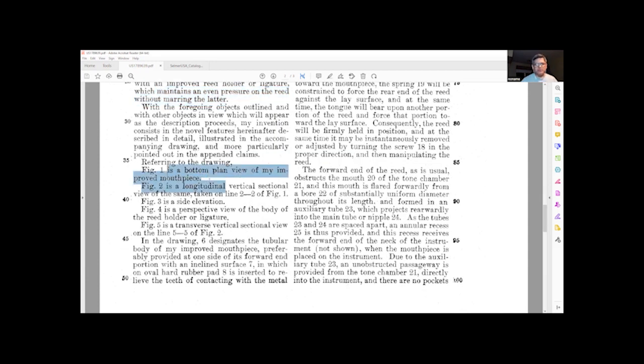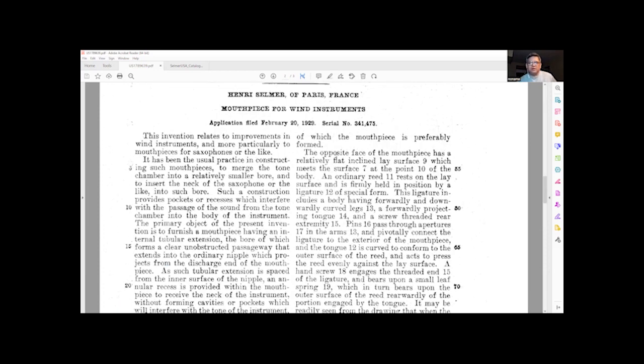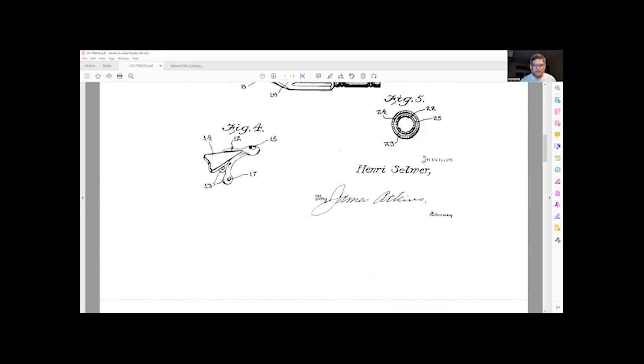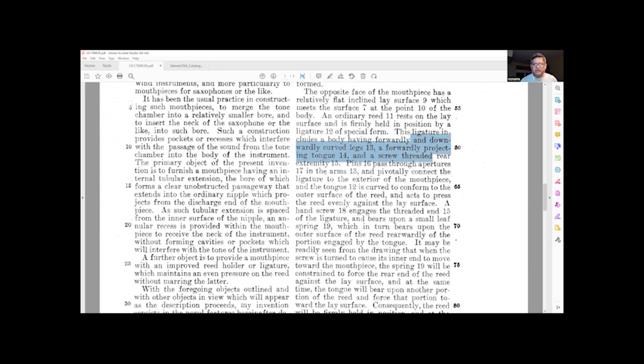Figure one is a bottom plan view of the improved mouthpiece showing a longitudinal vertical section, side elevation, and perspective view of the body. This is the opposite face of the mouthpiece relative to the flat incline lay surface. The ordinary reed rests on the lay surface 11, held in position by the ligature. The ligature includes the body with forwardly and downward curved legs — a little spider-looking thing. Holes 17 and 13 with pins in them: pin 16 passes through aperture 17, the arms 13, and pivotally connects to the ligature, so the ligature adjusts with the thickness or angle of the reed.